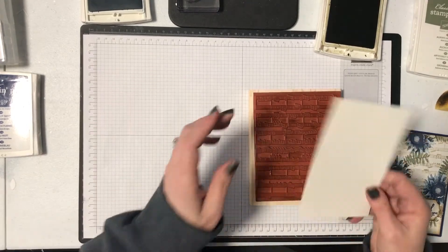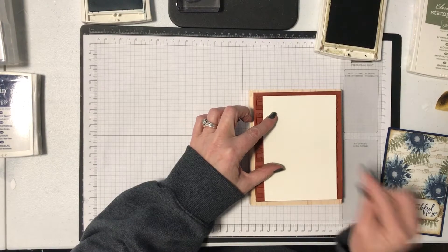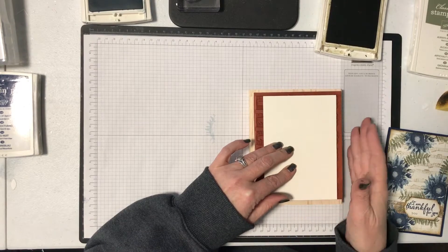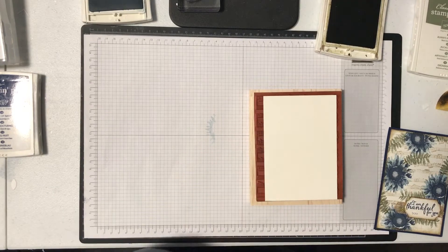Then I'm actually going to pop my piece of Vanilla cardstock straight onto the stamp. If you've been following along with my videos, I did do one a couple of weeks ago where I showed lots of tips on how to use background stamps, and this is one of the tips — I'm using them upright and putting your cardstock onto them.